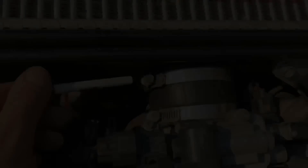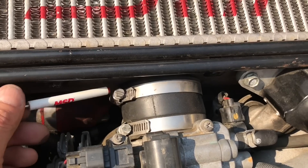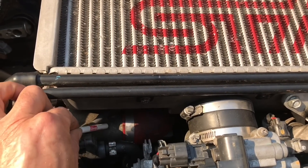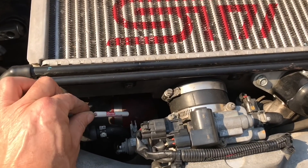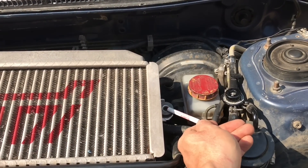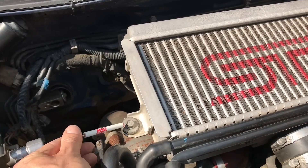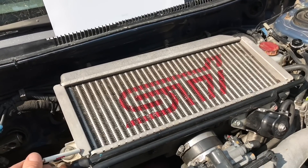Number three is the throttle body — that's right here, also 8mm size. We'll unscrew both of those hose clamps. Number four is your Y-pipe inlet, located underneath your top mounted intercooler where it connects to your turbo. Disconnect that hose clamp and remove the top mounted intercooler with the lower Y-pipe attached. Number five is the support mount bolts on the sides of the intercooler — one on the driver's side and one on the passenger's side. Take both bolts out and you're ready to pull the top mounted intercooler.